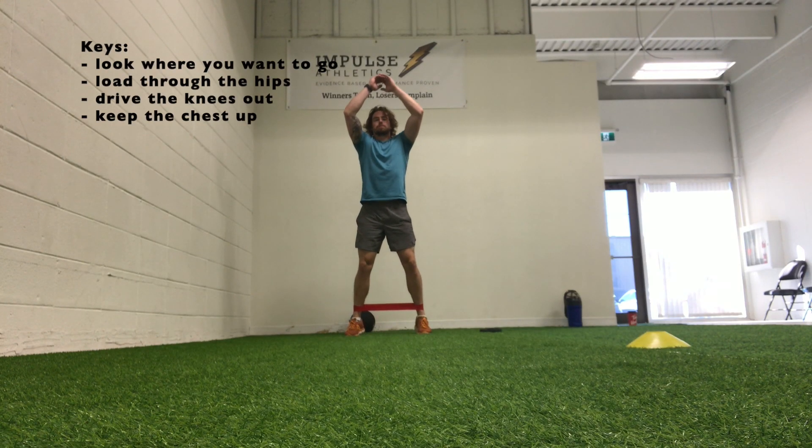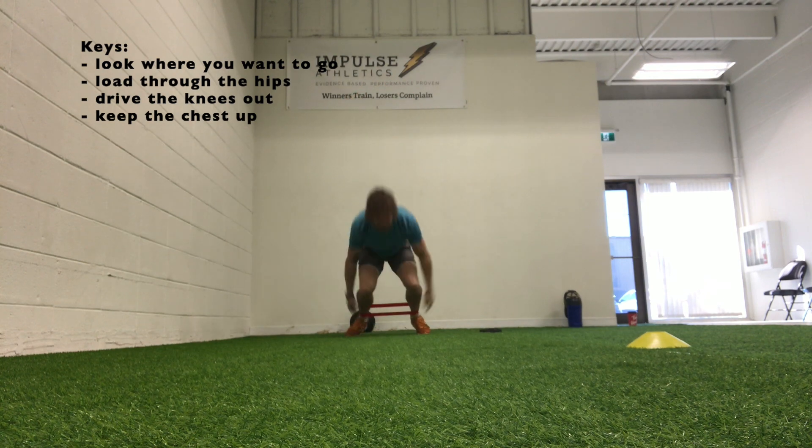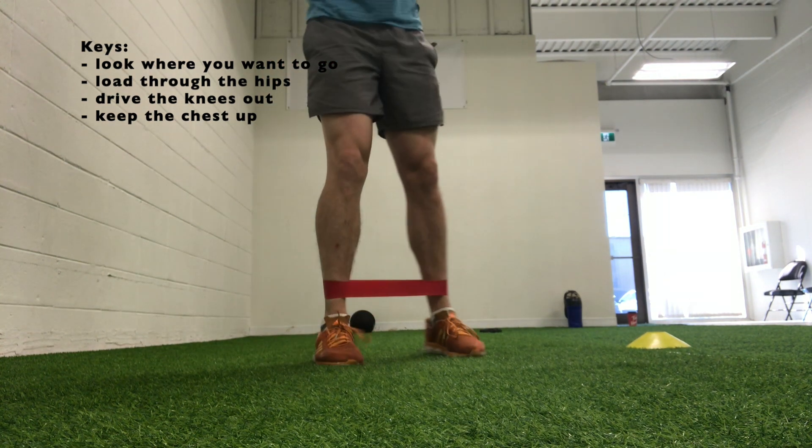Hey everyone, in this video we're going to talk about the banded double leg hop. This is a step up from just the regular double leg hop. What you do is attach a band around your legs and then everything else is the same.